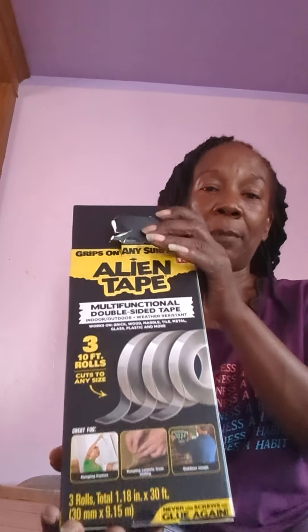Hey guys, this is Lisa. Welcome to my review channel and today I am reviewing the alien tape.